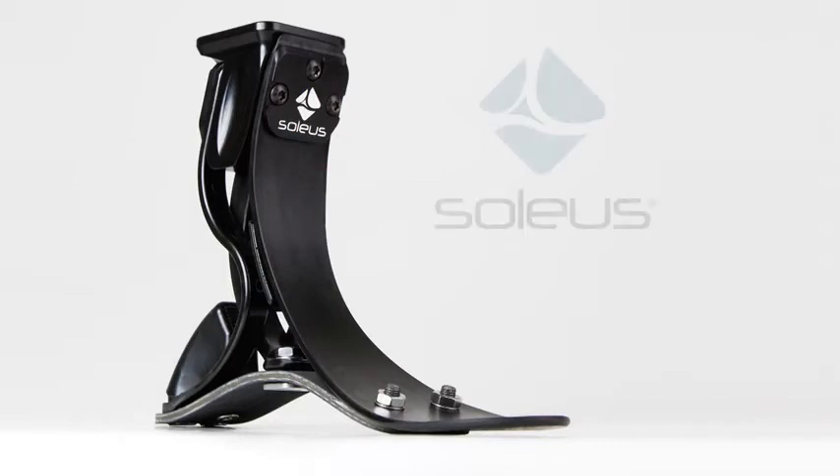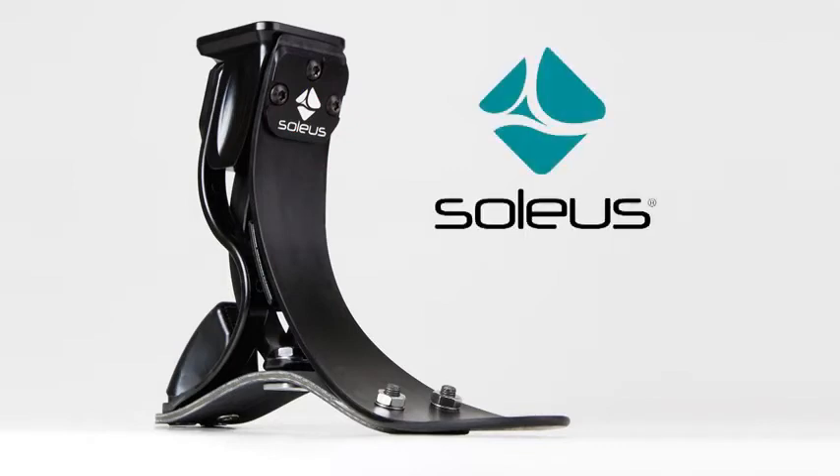For superior dynamics, comfort, and response, bring into action with the Soleus Foot from College Park.